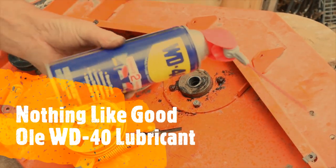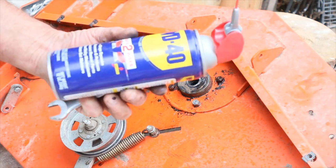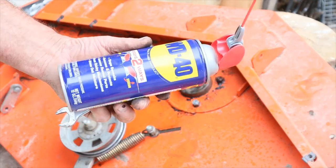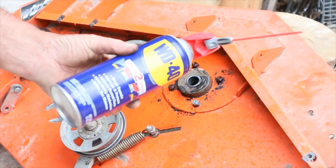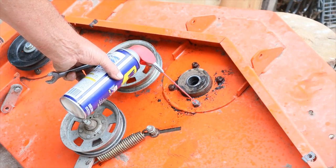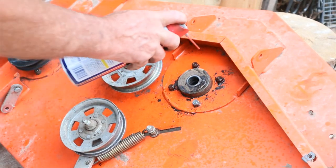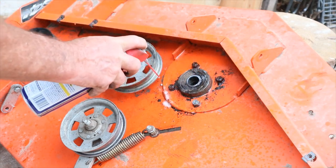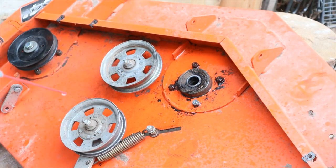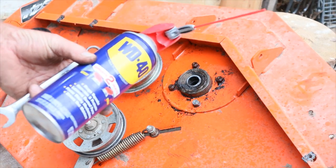Always keep a can of WD-40 — anything to loosen nuts or bolts, it's always handy to have. It makes your job a lot easier and it keeps you from stripping out these nuts and bolts. Spray it a little early, put it on a little bit ahead of time. I'm going to shoot a little bit on this other shaft over here. Always spray something on there to keep the threads from pulling out on your nuts and bolts.